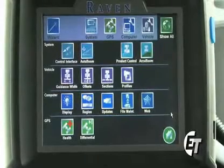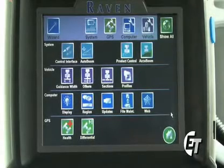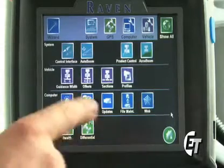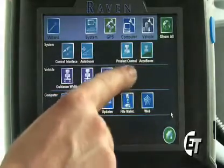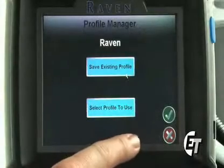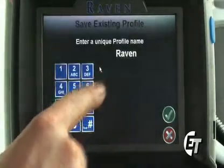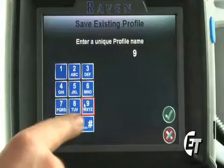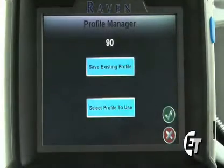Next, we'll go into the profile section. This is a handy tool if you have a boom such as a 60-90 or 60-80 combo boom. This will allow you to set a profile for each length of boom, so you won't have to go into your guidance width and enter a new value for your boom size. Right now we have our machine set up for a 90-foot boom. Simply select profiles, select save existing profile, enter a number — 90 — and hit the check mark. Now we have saved a profile for the 90-foot boom.